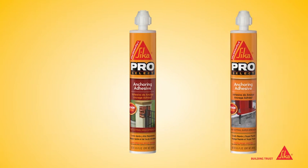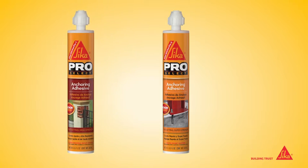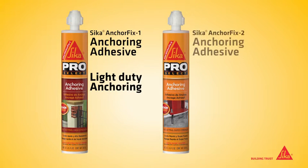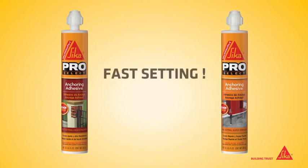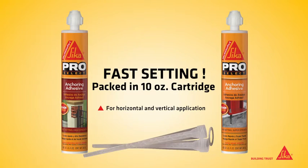Sika AnchorFix 1 and 2 anchoring adhesives. Sika AnchorFix 1 is recommended for light-duty anchoring jobs, while Sika AnchorFix 2 is used in anchoring projects requiring higher strengths. Both are fast-setting and are packaged in a 10-ounce, easy-to-use cartridge that comes with two mixing nozzles.